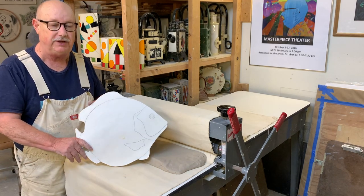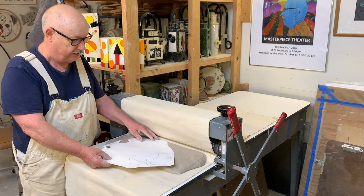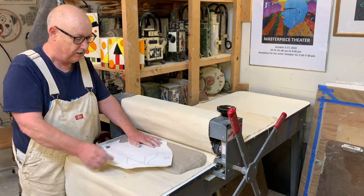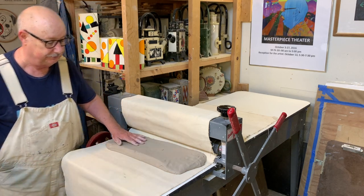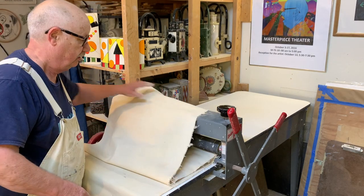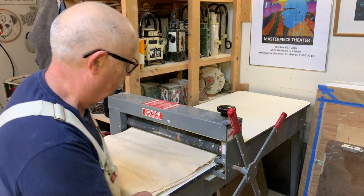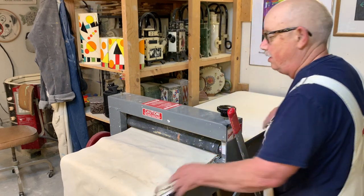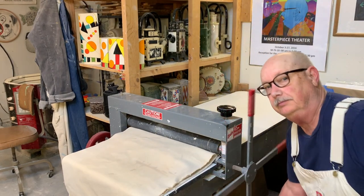I decided I'm going to make this fish a little larger, and I'm going to make sure that when I roll this out there'll be enough clay to make this fish.